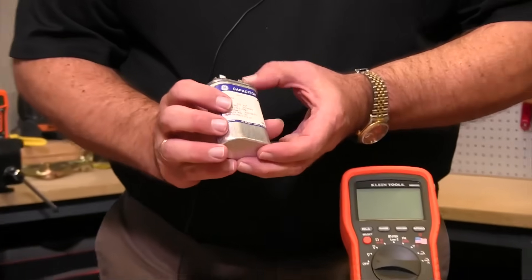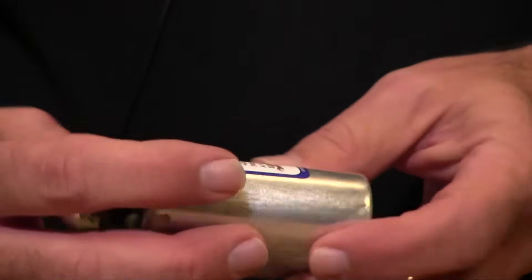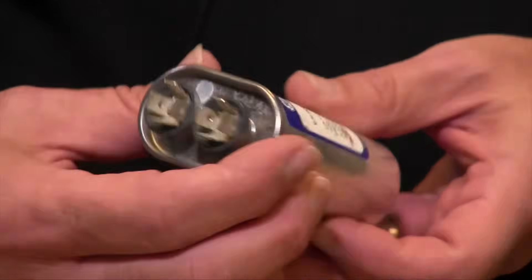This particular capacitor is 10 microfarads, plus or minus 6%. So to measure capacitance,